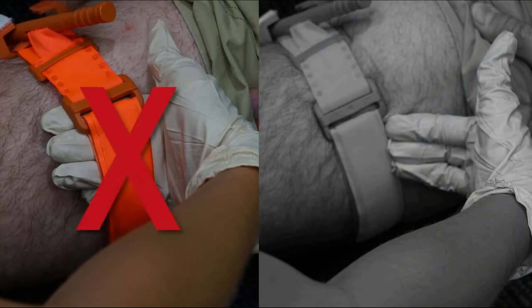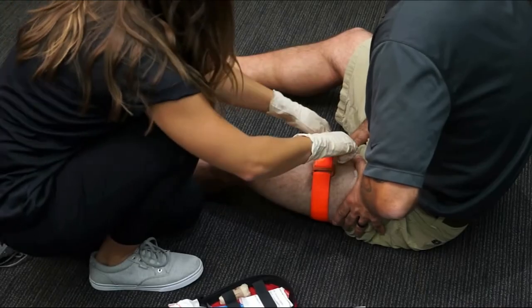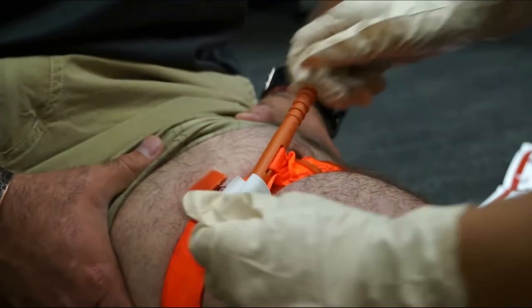If the tips of three fingers slide under the band, re-tighten and re-secure. Twist the rod until the bleeding has stopped. Secure the rod inside a clip to lock it in place.